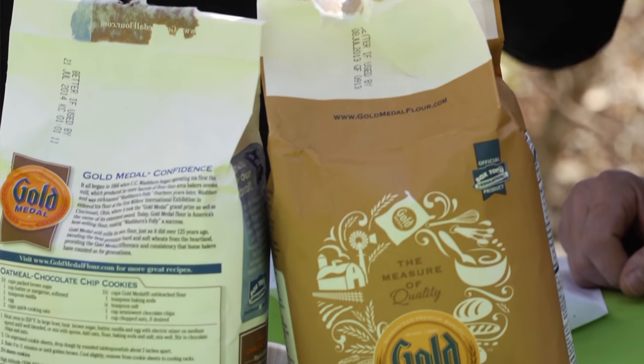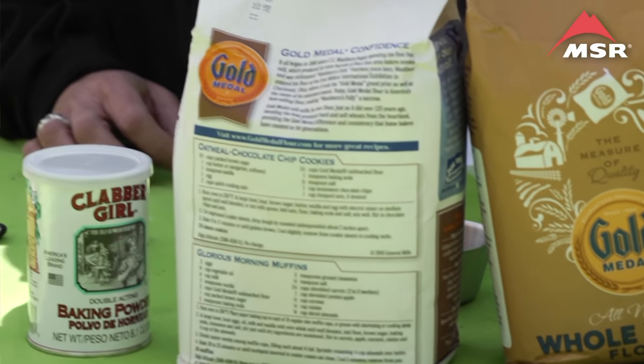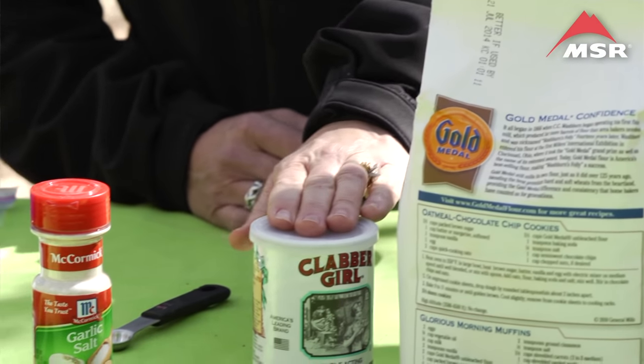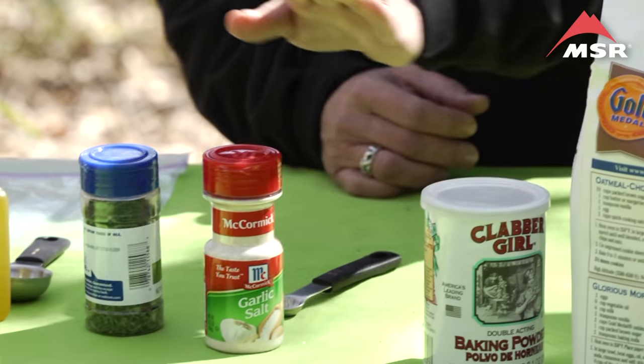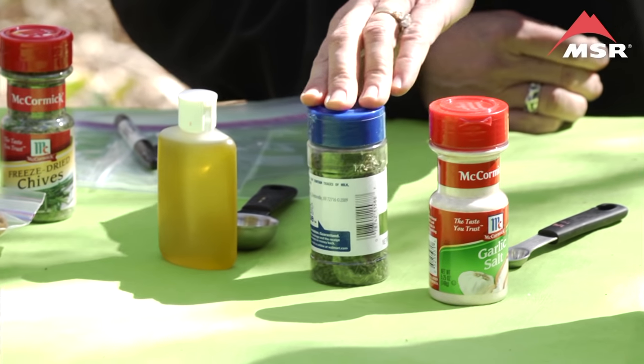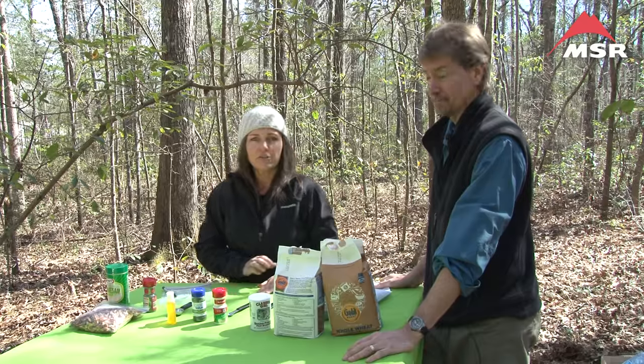What you're going to need is one-half cup whole wheat flour, one-half cup all-purpose flour, two teaspoons of baking powder, one-fourth teaspoon of garlic salt, two teaspoons of parsley, and two tablespoons of olive oil added on the trail.